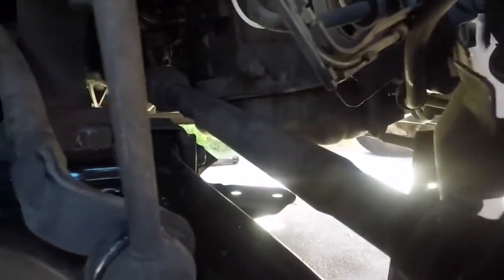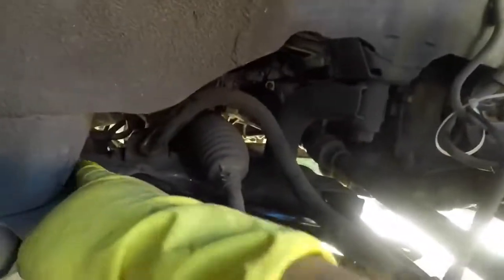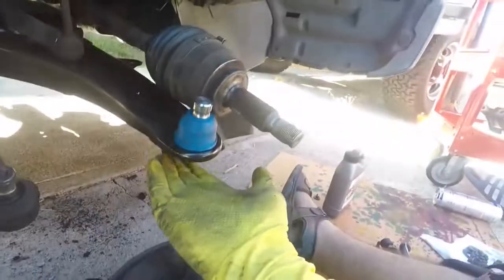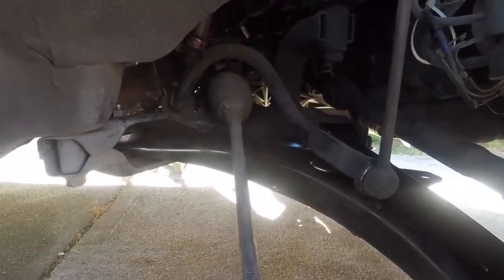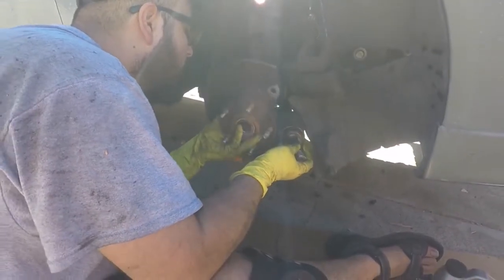We threaded in almost all the way, but it's not tight, because we're going to tighten these when it's at ride height. When everything's on, I'm not going to lower the car because I won't have room, but I'm going to get the jack under the arm and jack it up to where the car would normally sit — that's how I'm going to tighten it so I don't prematurely wear out my new bushings. So I'm going to put my knuckle on, get my arm in, and see how that goes.